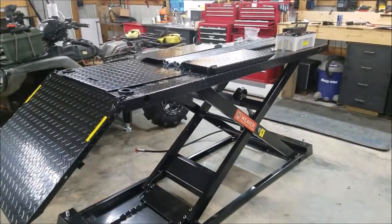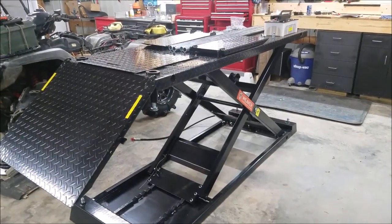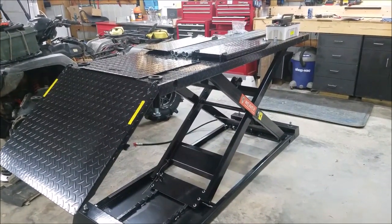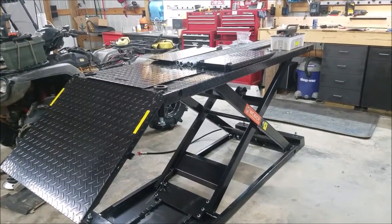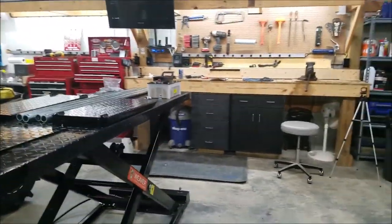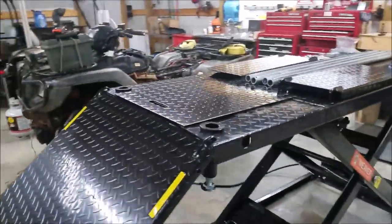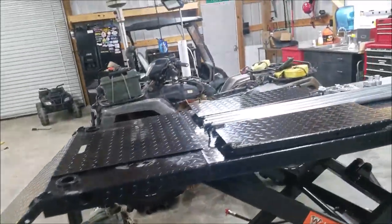Actually, the main reason I went with this one is because it's the highest one — that's kind of why they call it the high rise. This one rises up to 41 inches tall, while the other ones max out at 33 inches. As you can tell from the workbench there, this thing is really tall.